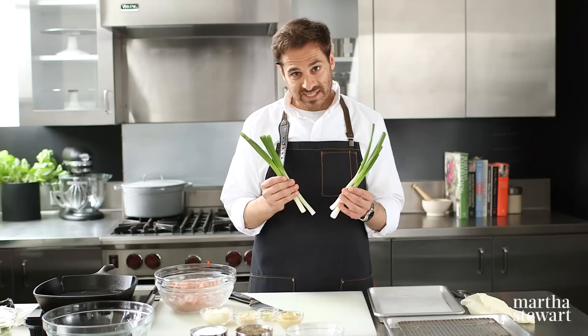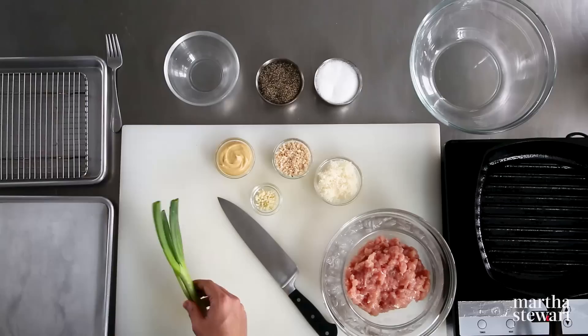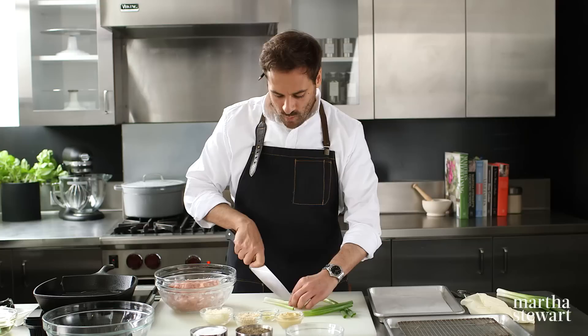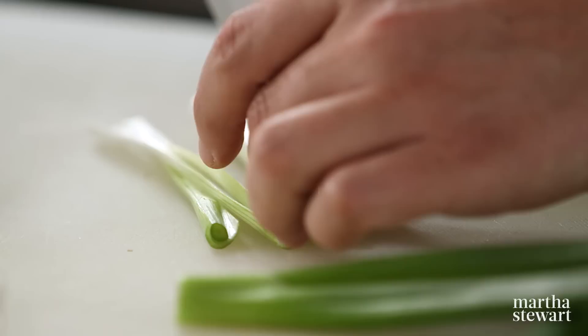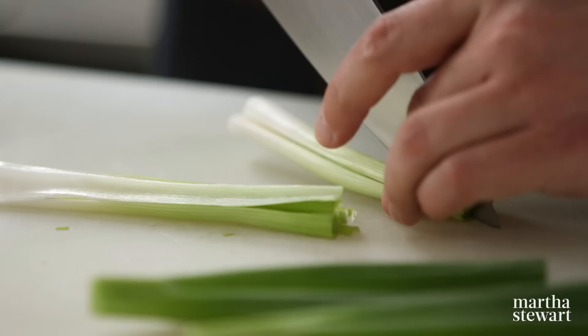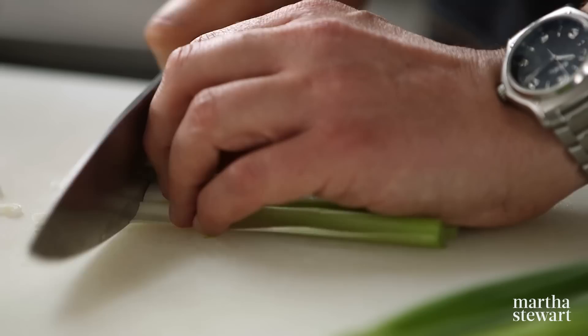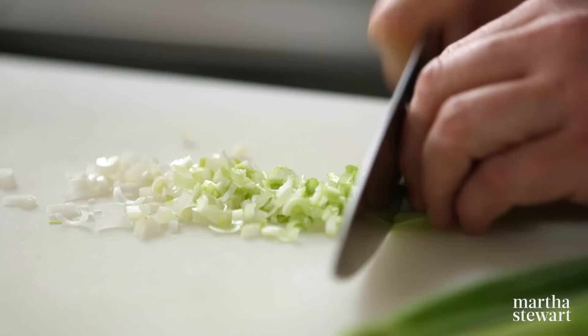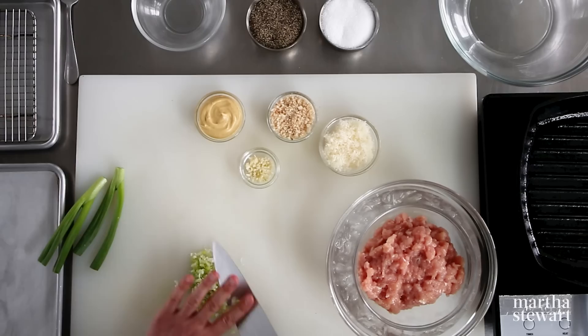This recipe calls for four scallions, but these are pretty big, so I'm really only gonna use two of them today. Scallions are really fantastic, and if you don't have scallions, you could also use a little bit of shallot. This adds a nice flavor, but it's also going to add a good amount of moisture to the turkey burger patty. I'm just going to divide these up into fours, slicing them lengthwise, and chop them up into a nice medium-sized piece. I don't want them too fine, but also not too big where it gives a coarse texture to the turkey burger.